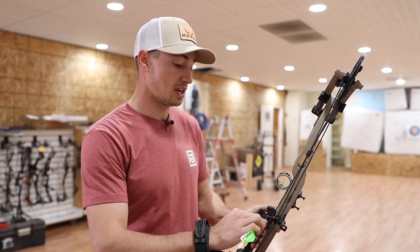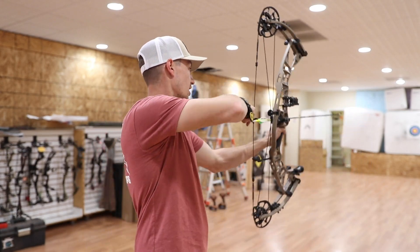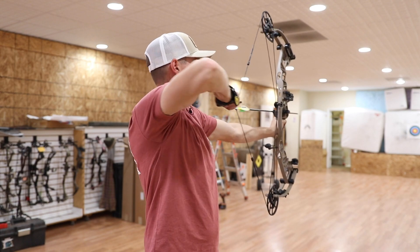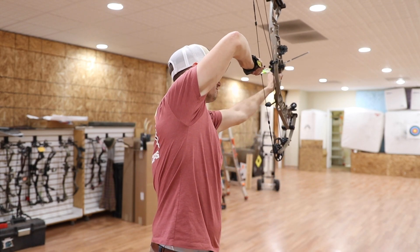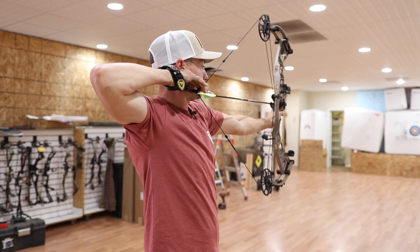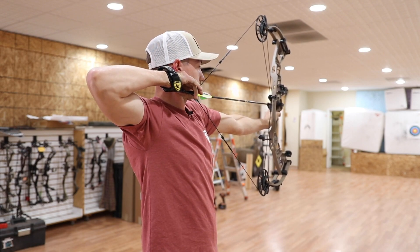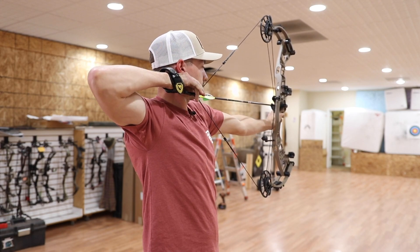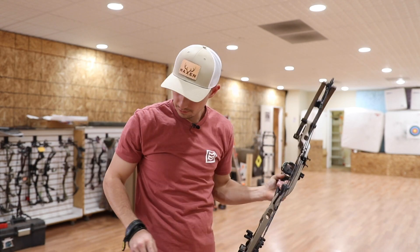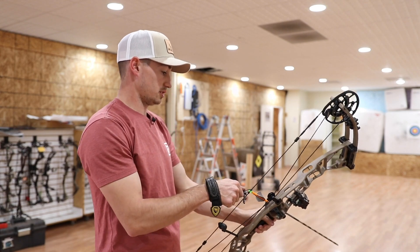So far shooting this I've found that I really really like it — it performs really well. Let's get into the first shot. Super smooth draw — it just gently sets back into that back wall and does not want to jump for it at all. It just stays right back there, settles in. Pretty dang nice. String angle — if I close my eyes and tilt down, it's basically just right in the natural place to put my head. It shoots super good. That thing is solid in the hand. There is no vibration, no jump forward.